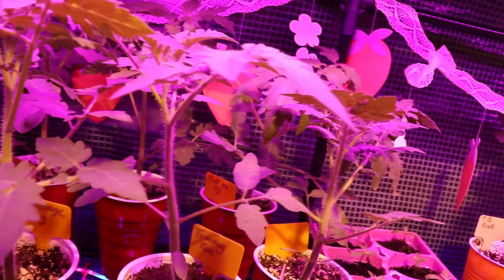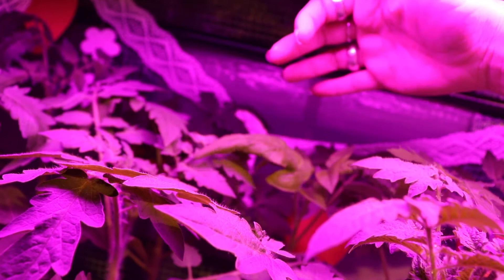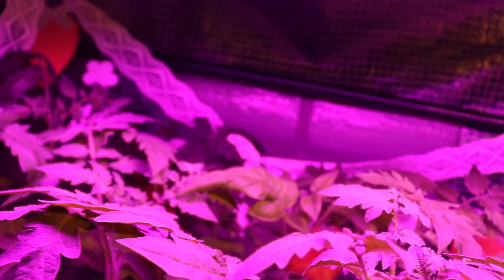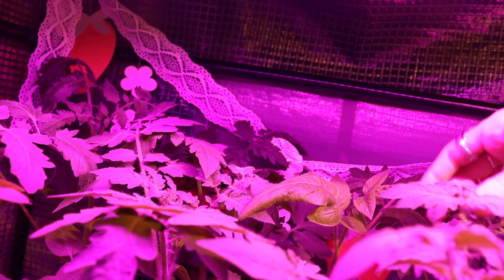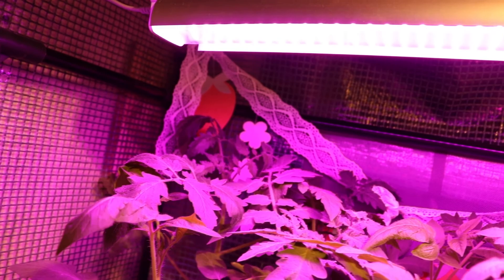Once everything that's getting hardened off goes out, I spread everything out so they get a good few hours of not being on top of each other. The black semen — every time I come in here and see his wilty leaves, I get worried that I've got a tomato plant that's dying, but then I realize it's the black semen. I noticed it last year when I grew it. Even when he was in the ground and happy, he always had curly, wilty-looking leaves, and he was just fine. So I am not going to worry about him one bit.